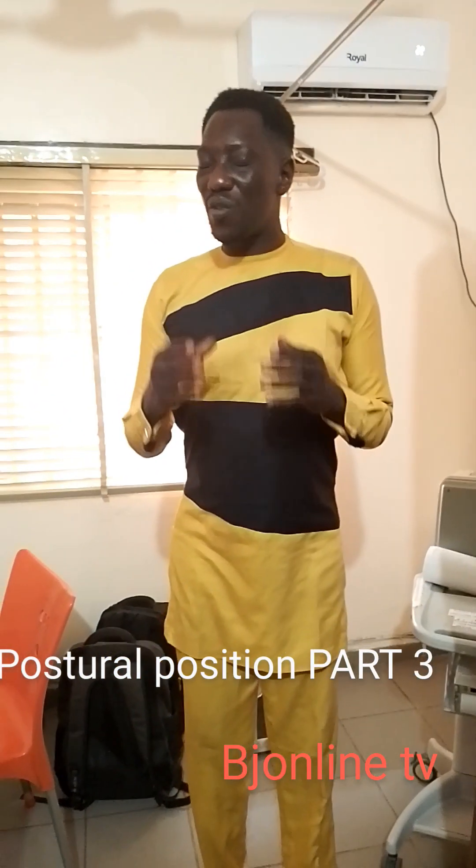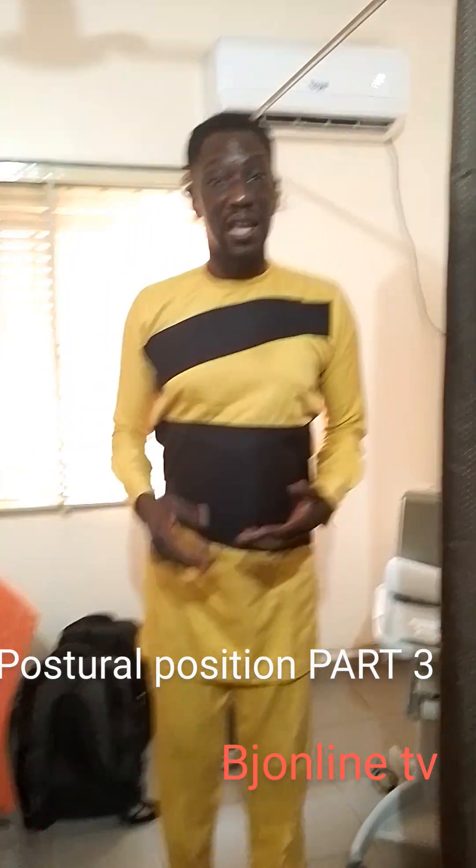When you have done all these things and you discover that the pain is still prolonged and still there, please visit your doctor. Go and see a physiotherapist and let them run a check on you. You may need to do additional investigations based on their advice, and they will assess whether you have a case that goes beyond what normal postural correction can fix. So please, let's not take any chances. God bless you.